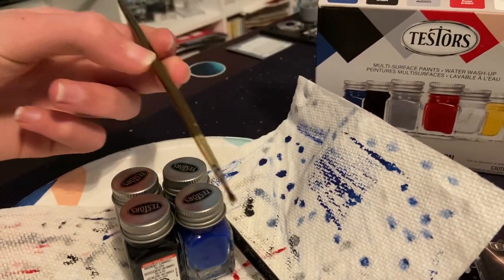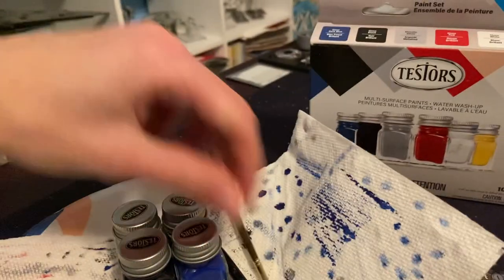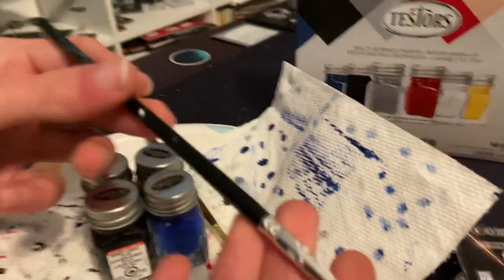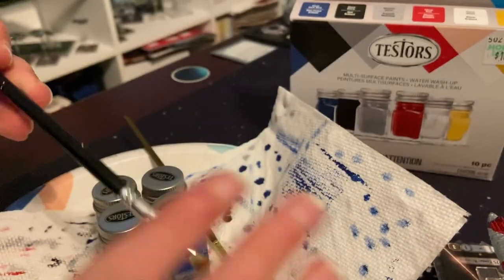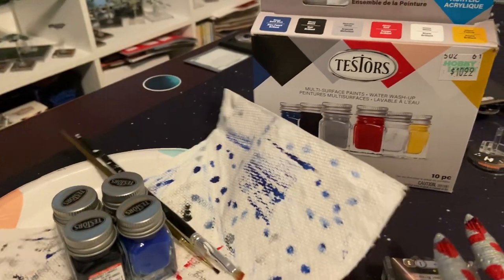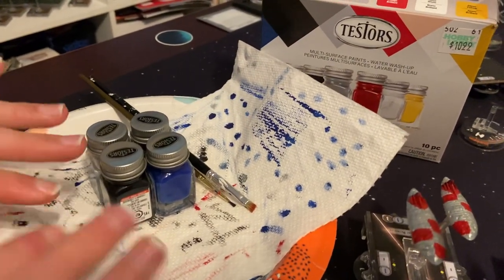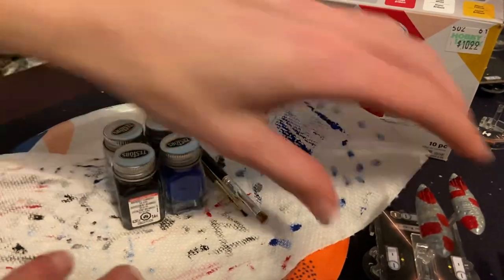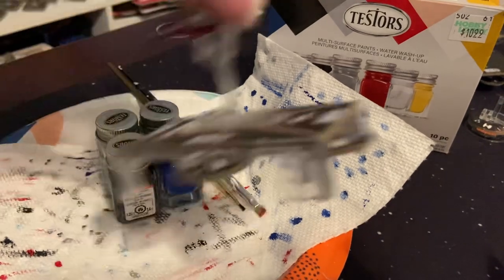You're going to want a good detail brush with a very thin tip, and then a wider tip brush for your main coat of paint. You're also going to want a paper towel or paper plate to put your paints on so it doesn't get all over the table or surfaces while you're painting.